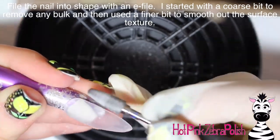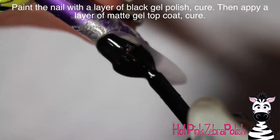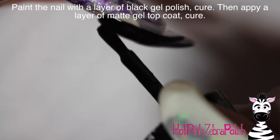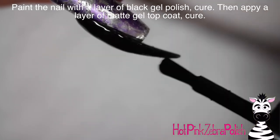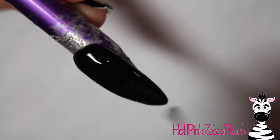Otherwise, the alternative is you can just do it with black acrylic — it works out perfectly fine. After it is all filed and buffed into shape, go ahead and apply a coat or two of black gel polish, depending on the black gel polish, and then a layer of matte gel top coat.